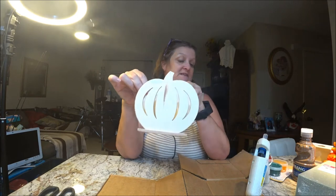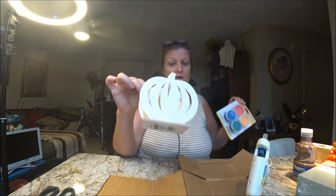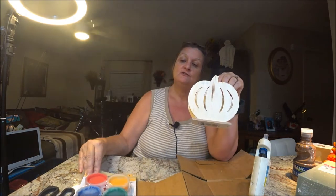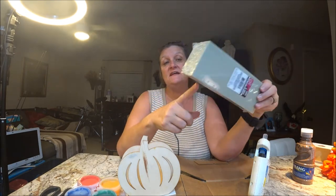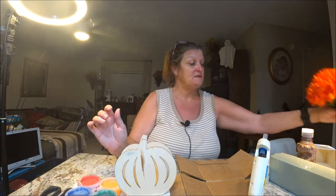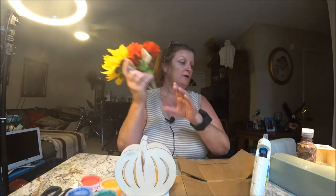Okay guys, so the next one is going to do with this pumpkin. What I'm going to do: I bought some paint and I'm going to color it. Here's my paint — I bought it at Dollar Tree for a dollar. You can use whatever kind of paint you want. And I got some of this — I'm going to cut this out and stuff it inside. And I'm going to take some flowers and put inside like so. That's the idea — here we go.